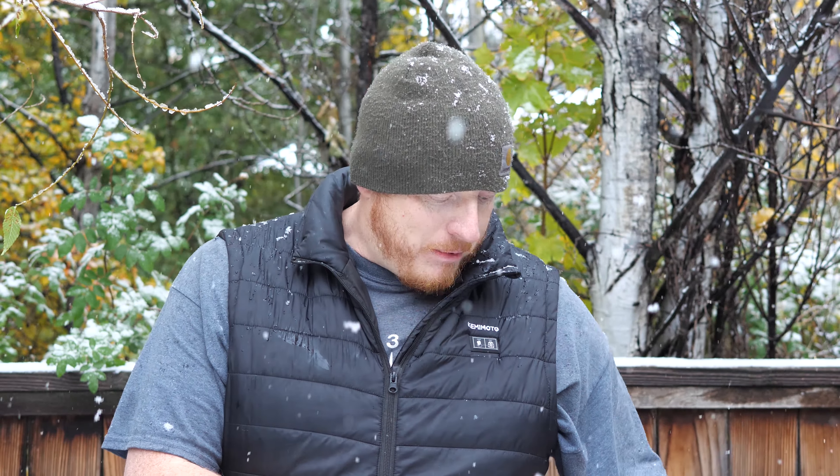When it's really cold out you don't notice the heat as much, you just notice that you're warmer. I was never like hot with this. I've taken walks with my wife with it on and had to turn it off because the insulation in the vest was enough on those kind of fall, chillier days.